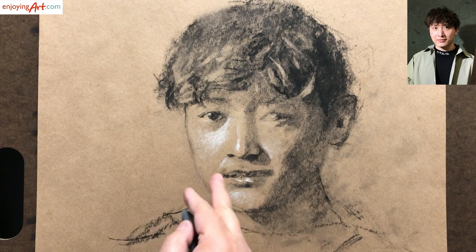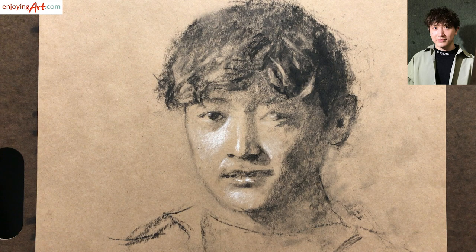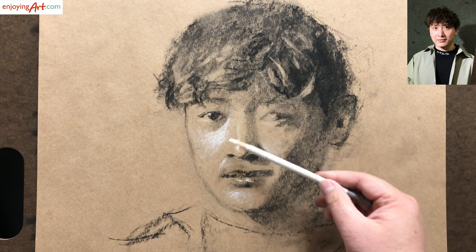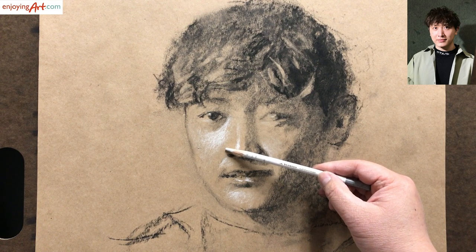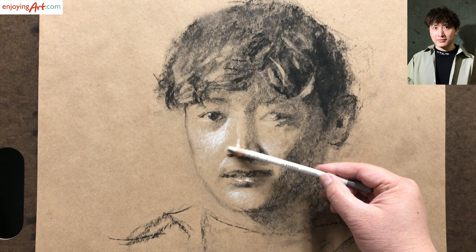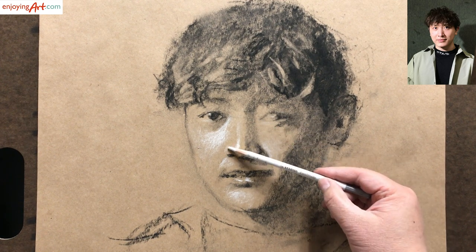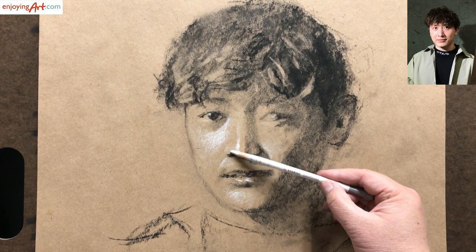Now there's an issue over here — we cannot really see the side of the nose. In this case, we need to use the white charcoal and give a little suggestion over here. We don't have to make it very light — just a little bit like that. Now it's just the edge of the nose.